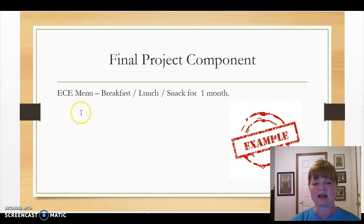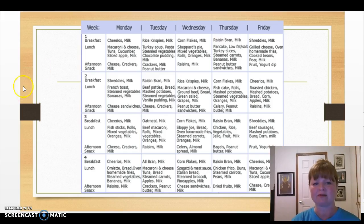Here's an example of a menu. You need to have breakfast, lunch, and snack for one whole month — week one, two, three, and four. For example, week one on Monday for breakfast we're having Cheerios and milk. For lunch, macaroni and cheese with tuna, cucumber, sliced apple, and milk. And for an afternoon snack, cheese, crackers, and milk. You'll notice in this menu there's a nice variety — different vegetables and different meats.